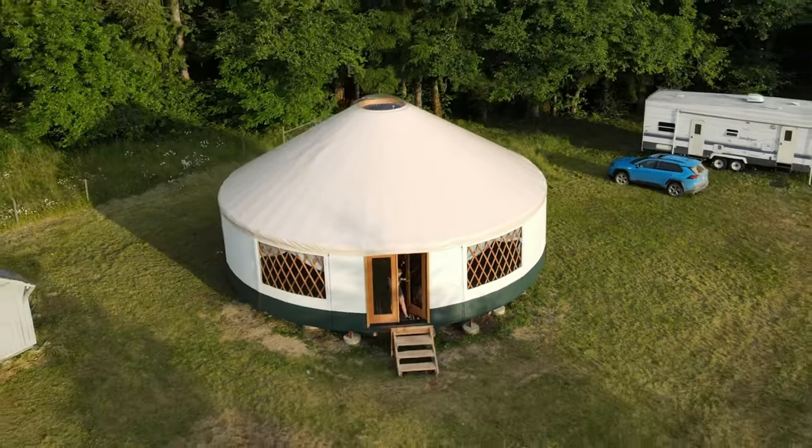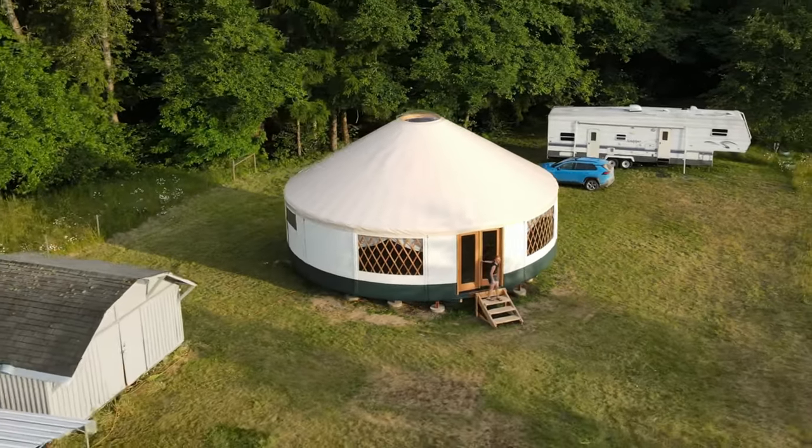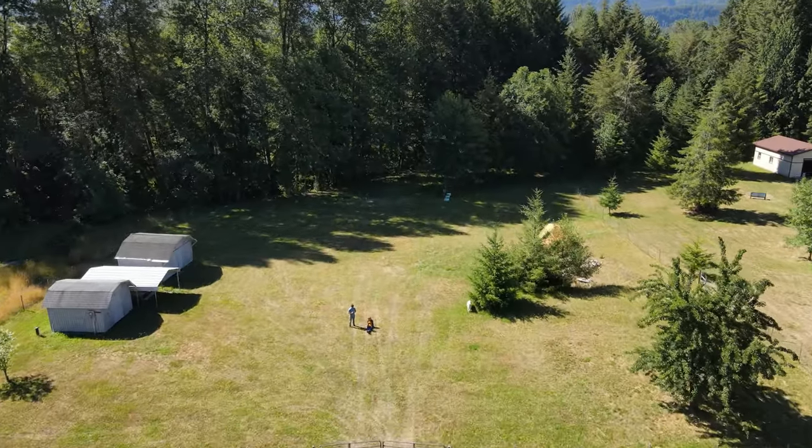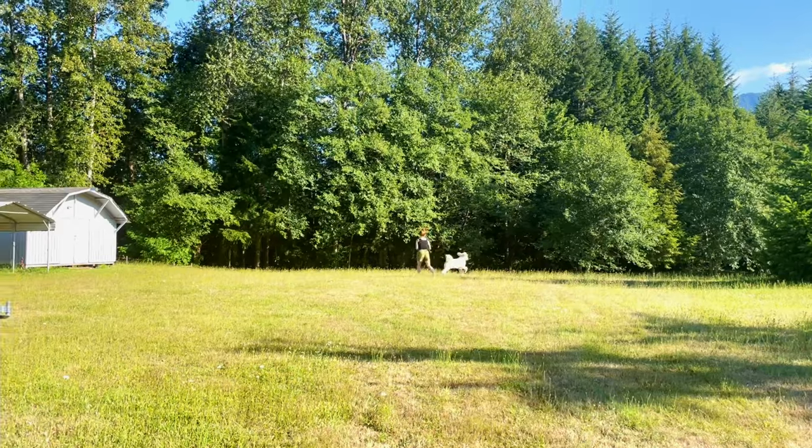Curious how to build a yurt? Here's how we built our Pacific Northwest Yurt Oasis. After trolling Zillow for a while, we found this acre and a half of land that was the perfect blank slate.